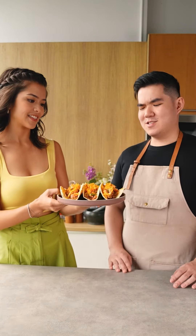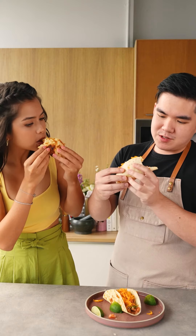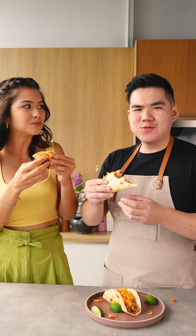All right, so let's put it to the test, John. I am so excited to try it. The mushrooms are so juicy. Meatman Approved Meatless.